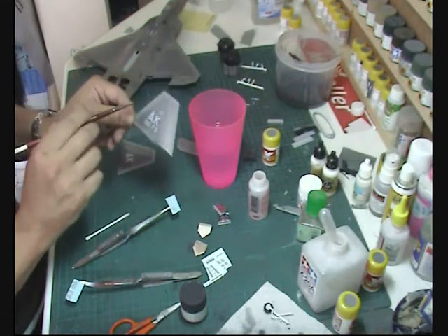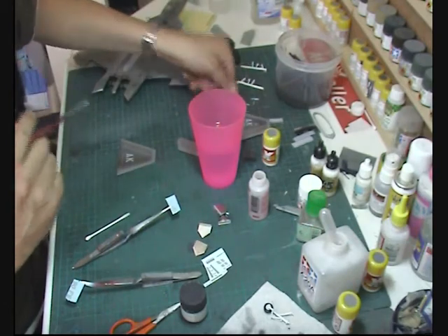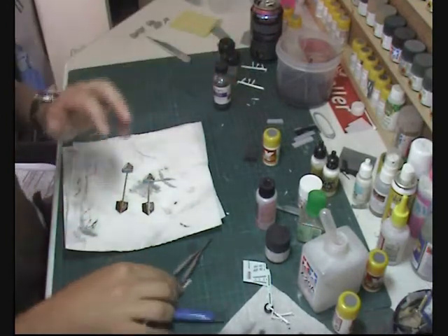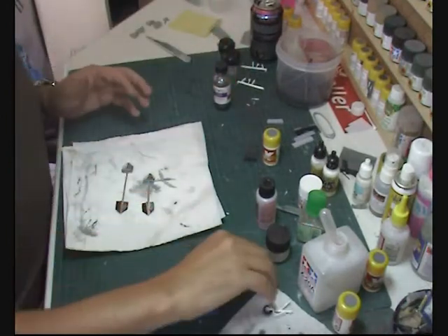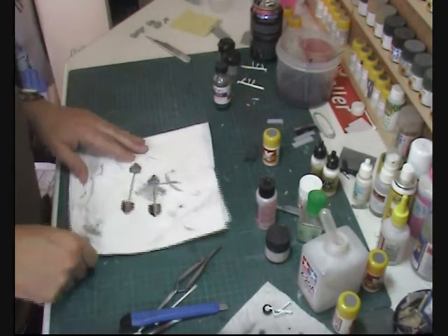Draw off the brush with the Micro Set and lock those in position. Leave that to one side, then come along and put the night navigation markings in there — do the same for the other side. Once all the decals are done and we're happy, let it sit for about an hour, then give it a coat of Future before coming back with the wash.